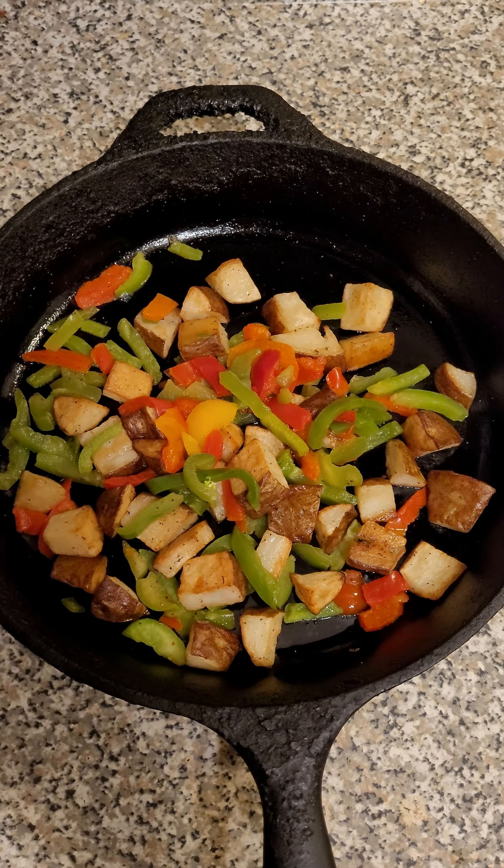Peppers and onions just give it an extra look.